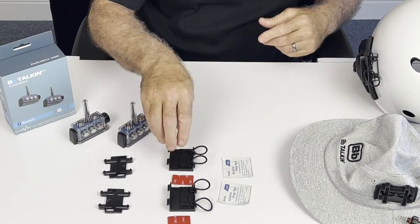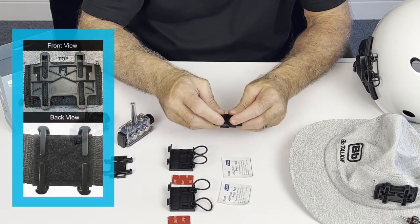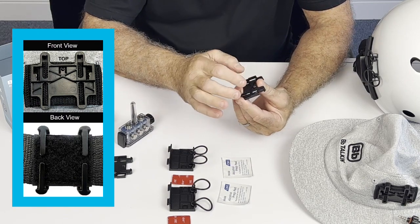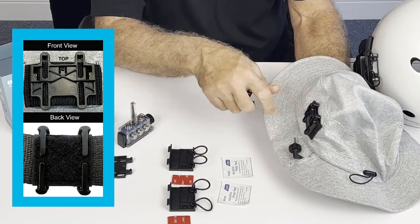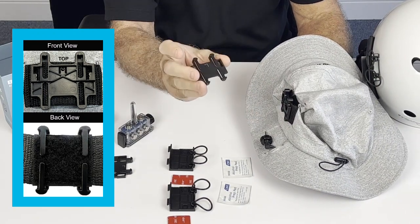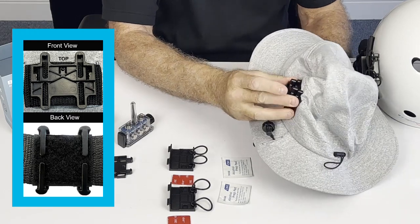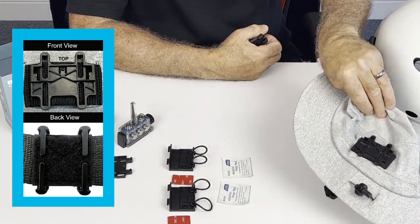If you have a hat, take a hat mount — there are four forks on the hat mount and two squares. The two squares need to face up on the hat. On the hat, whether it's a baseball cap or surf hat, there's nylon with velcro. You pull it apart, put the forks in, close it, and that's how the hat mount goes onto your hats.